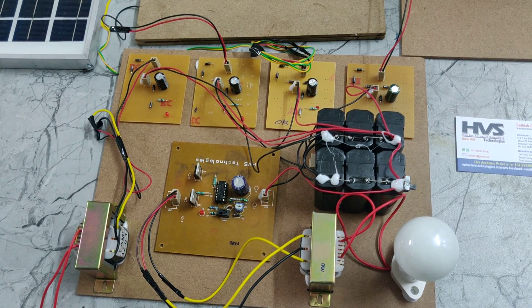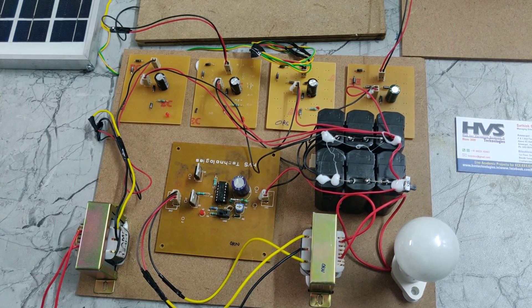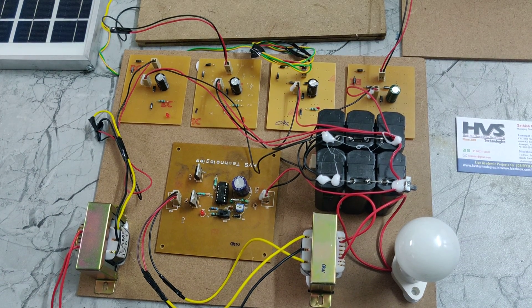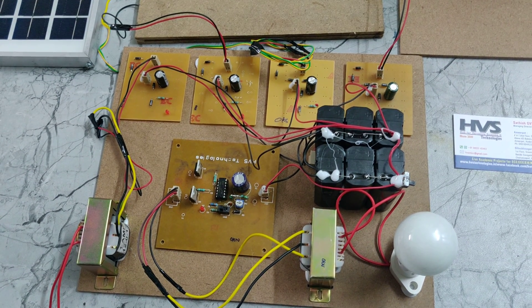The inverter converts DC to AC, stepping up the voltage so the AC load turns on. This is how this hybrid power generation project works. Thanks for watching.